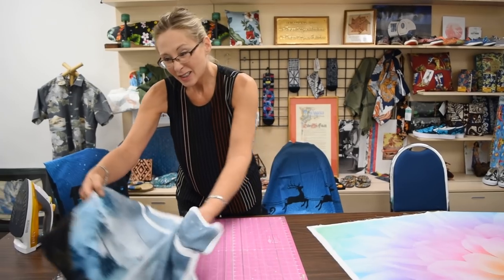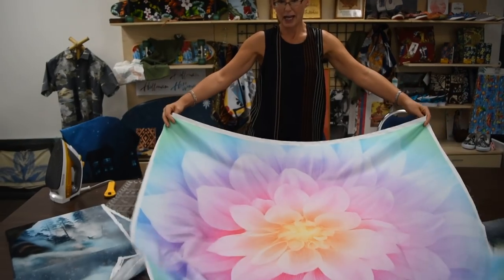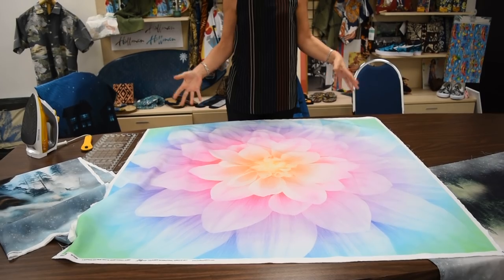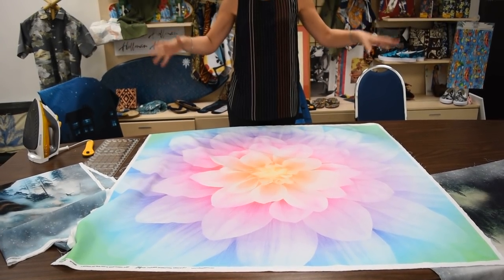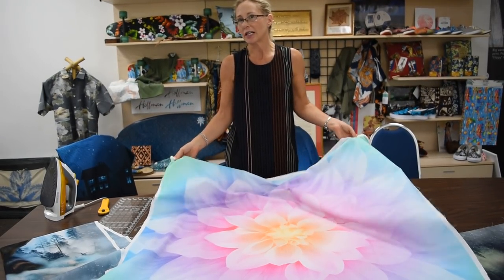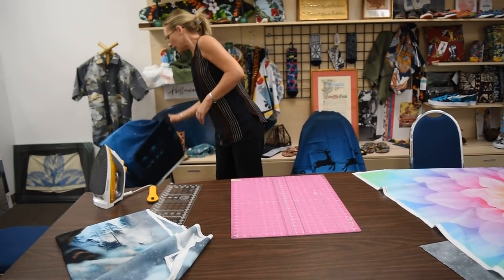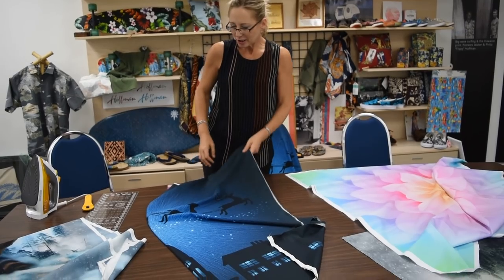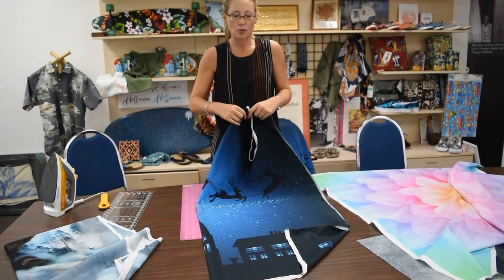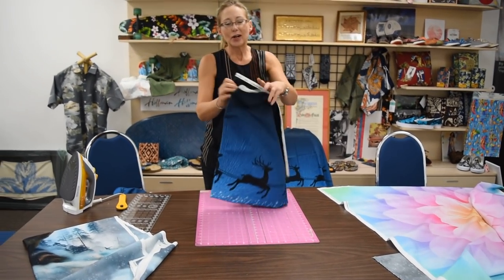Now every once in a while, because nowadays we're making these amazing big panels that are just phenomenal, those are a little more difficult to square up. The size just keeps getting exponentially larger and it's a little more difficult to deal with. So I wanted to show you sort of a worst-case scenario. This one's perfect so we'll put it aside. This one came off the very center of a bolt, which sometimes can be the worst because that's the tightest roll.